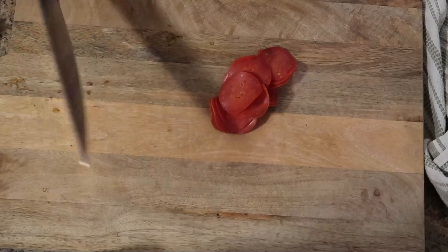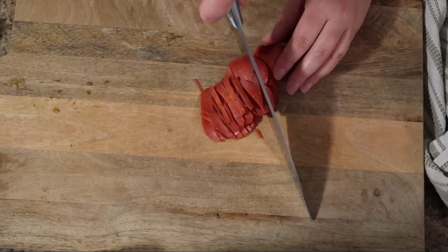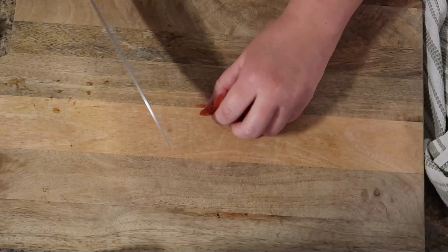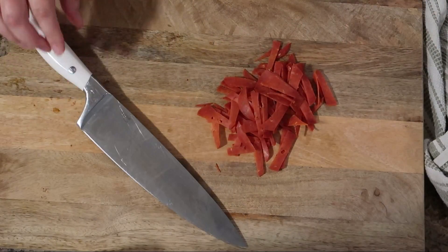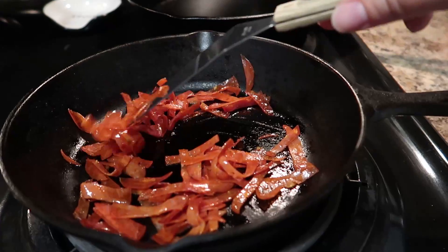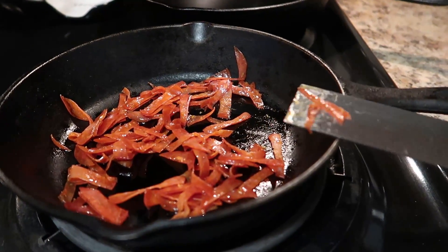In the meantime, chop up your turkey pepperoni — you can obviously use regular pepperoni, sausage, or whatever else you want to toss in, since we're going for a pizza vibe. I crisped up the turkey pepperoni in a cast iron skillet for just a few minutes, and it really added a nice crunch factor.